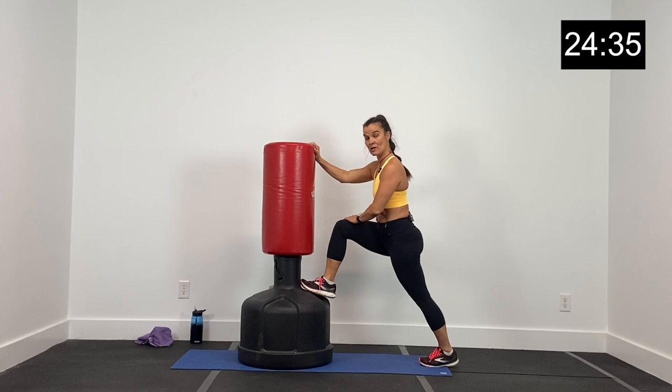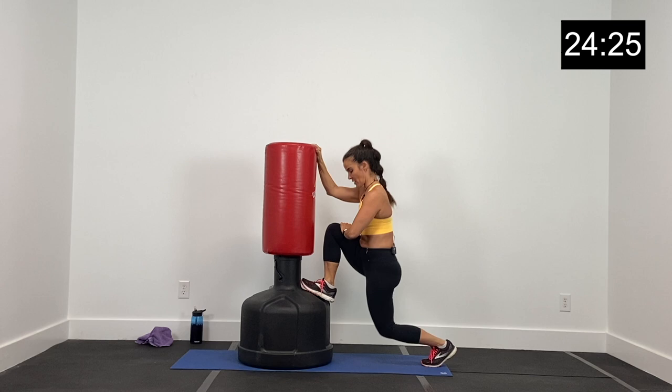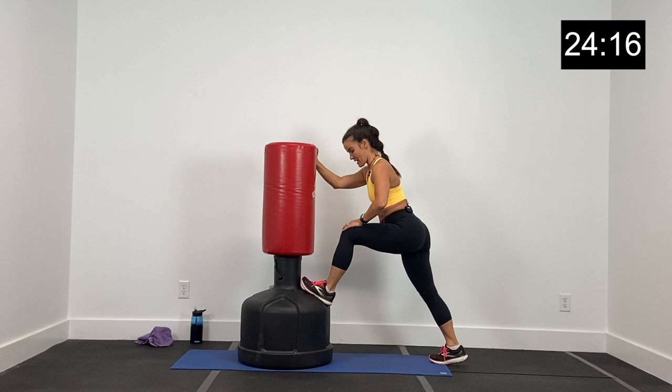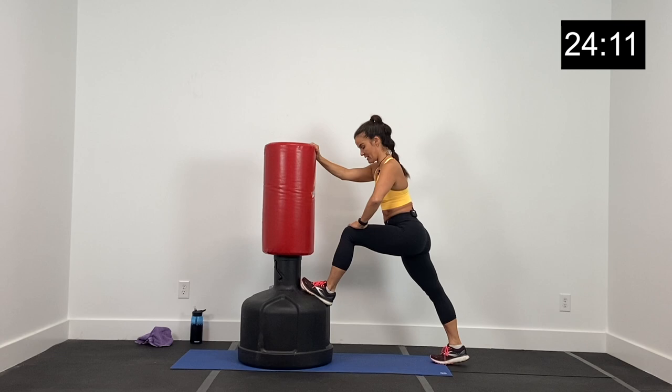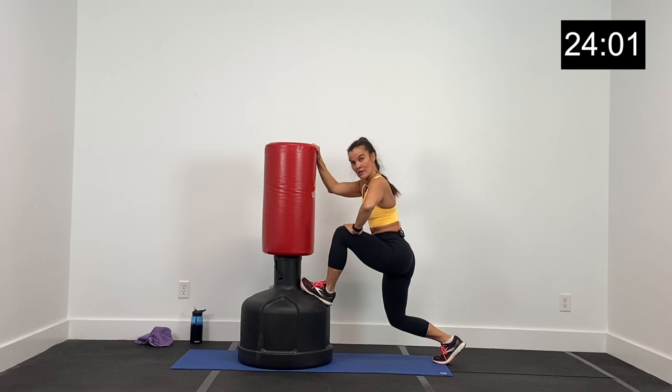Left foot up on the base of the bag — you can use your bag for balance if you need to. We're going to drop this right knee down and up, down and up. Just warming up those hip flexors. One more here — drop it down and hold right there. And now let's switch. Right foot up on the base and this time dropping that left knee down and up, down and up. Super excited about doing this workout with you guys today — so fun to change it up. Let's get one more and hold it right there.